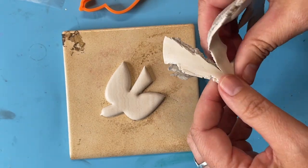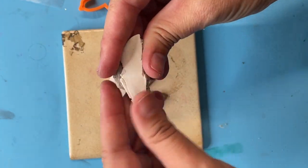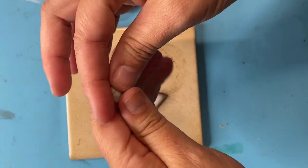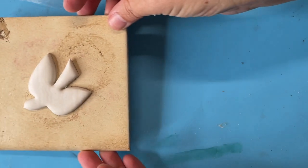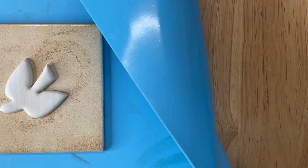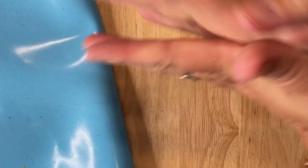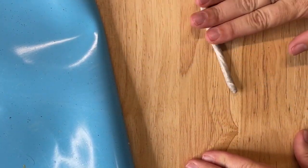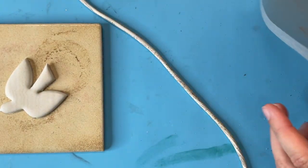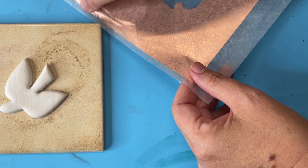I'm going to take some of this scrap clay — scrap is always useful — and roll it into a snake. I don't much care that it's all mixed together because of what I'm going to do with it, so I'll put it over here to the side. This is just a silicone baking mat I use when I'm filming — it's not shiny and it helps things not to move around a lot. Once you have a piece of clay that's going to go all the way around the bird, we can use the simple sheets and just put some leaf onto this clay.